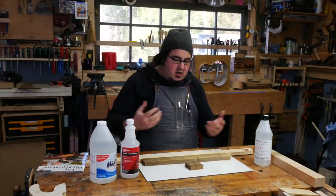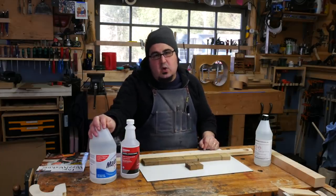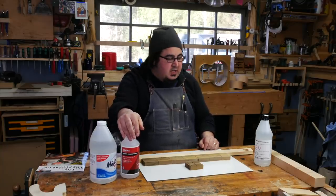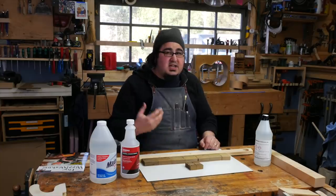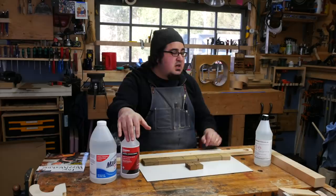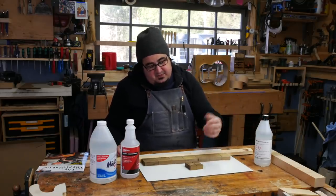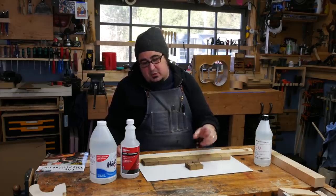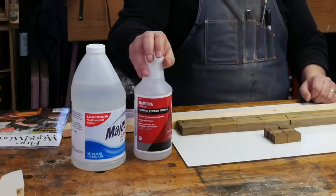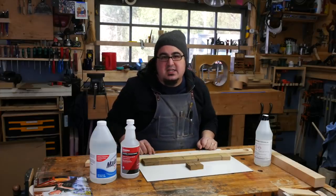If you are fuming a piece that is already assembled, I think you can get away with household strength or janitorial strength easily. If you're going to be shaping, planing, or sanding after the fuming, I would recommend minimum janitorial strength and maybe get the industrial strength. The penetration of industrial strength is incredible, but I would feel fine sanding and doing some light planing after the fact with janitorial strength. Try it out on a project — do some test samples.